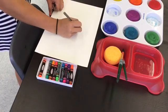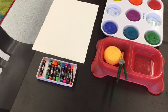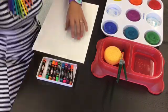Hello my most amazing artists. Welcome to Painting 101 in Ms. Q's art room. Last week, if you were not with us, we worked on our line drawings.